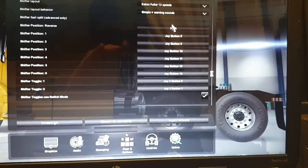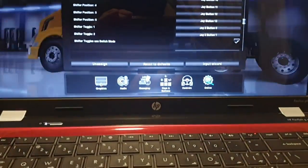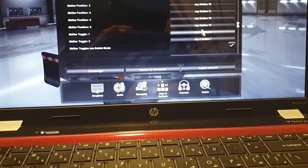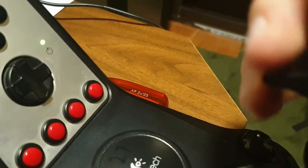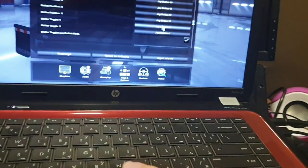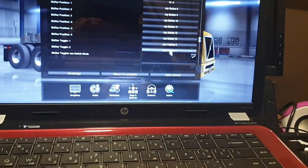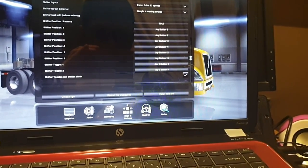If you have the reverse position, hit assign and remove it. For first position, assign it; then second, third, fourth, fifth, sixth — do this for all positions. For shifter toggle one, just cycle it by left-clicking. For shifter toggle two, cycle it and it will be assigned. Also make sure the shifter toggle switch is on, and that's it — let's go for a test drive.